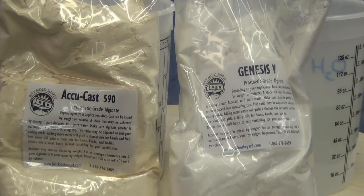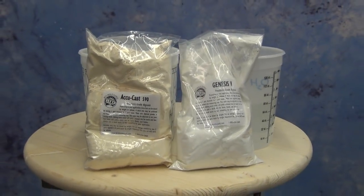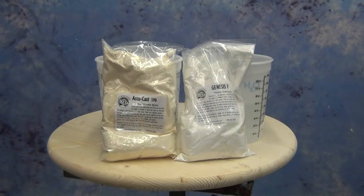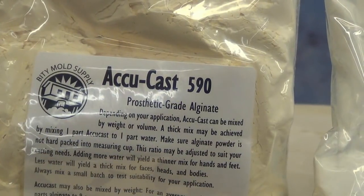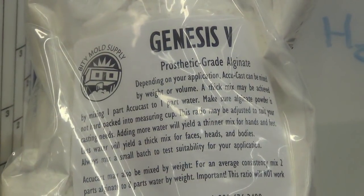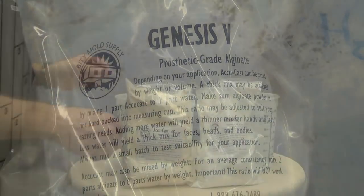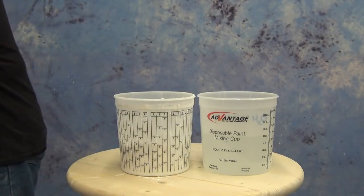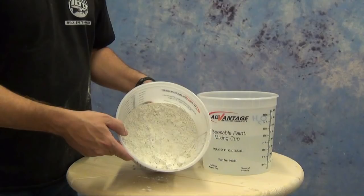To make this hand mold we'll be using the layup method with one of two types of alginate: either the Acucast 590 or the Genesis 5. The Acucast 590 has a five-minute working time with 90-degree water, and the Genesis 5 is a slightly firmer alginate with a five-minute working time with 70-degree water. In this instance we're going with the Genesis 5, so that has a five-minute working time with 70-degree water.